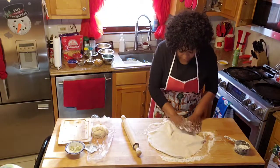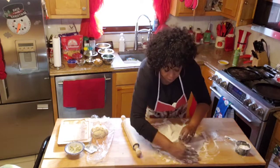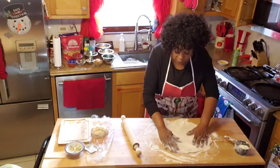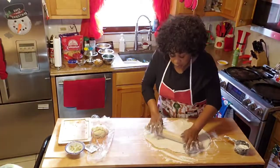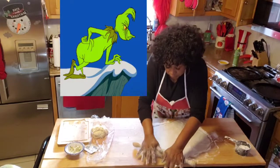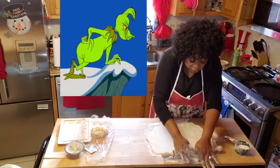See how they spread that out? You always want that flour around it because the flour helps you move the dough around without it tearing up and drying out.